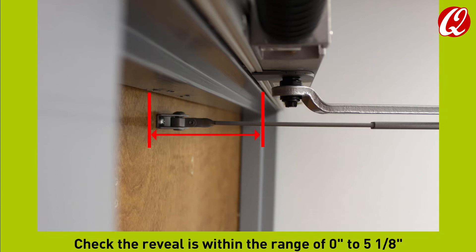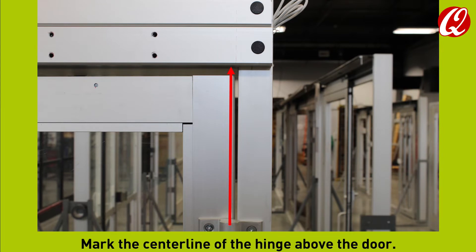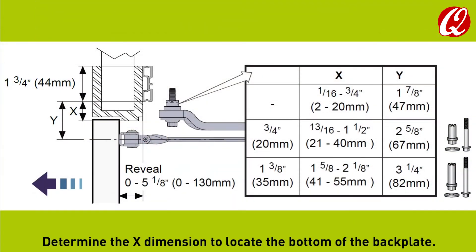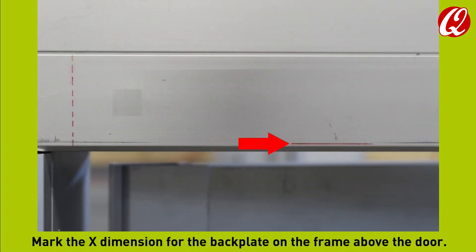Check the reveal is within the range of 0 to 5 and 1/8 inches. Mark the center line of the hinge above the door. Determine the X dimension to locate the bottom of the backplate. The X dimension is from the bottom of the backplate to the bottom of the frame. Mark the X dimension for the backplate on the frame above the door.